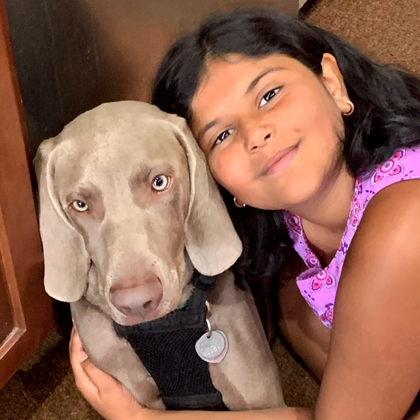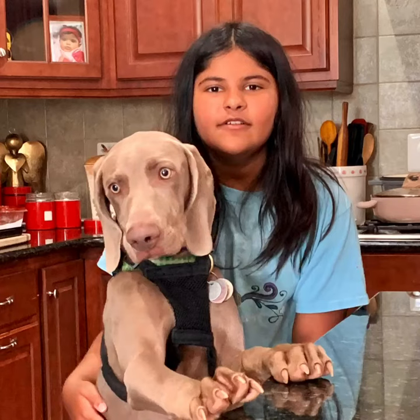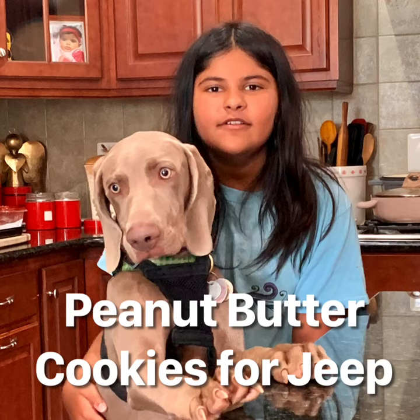Today's food video is for our four-legged friend. We decided to make a video in honor of Jeep because he was visiting us yesterday, and we decided to make him some treats. So today's video is doggy treats — peanut butter cookies for Jeep.